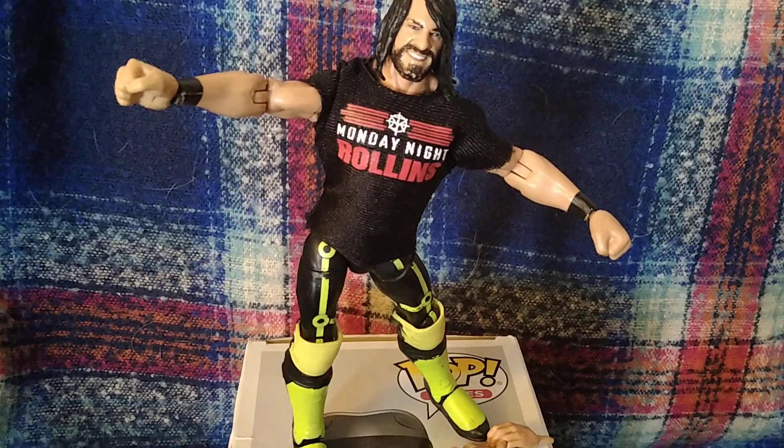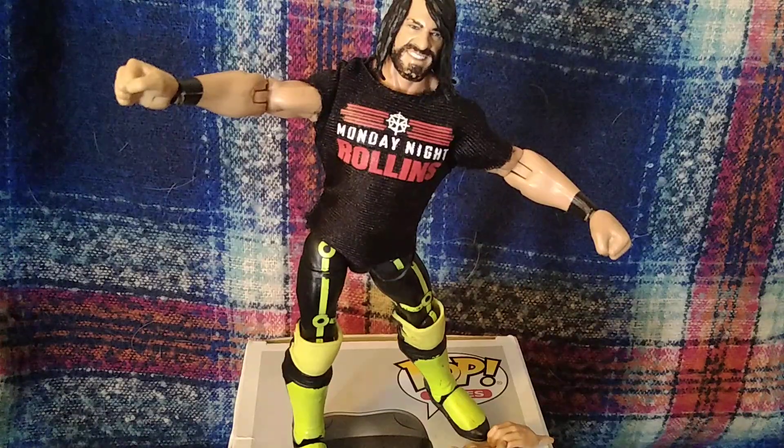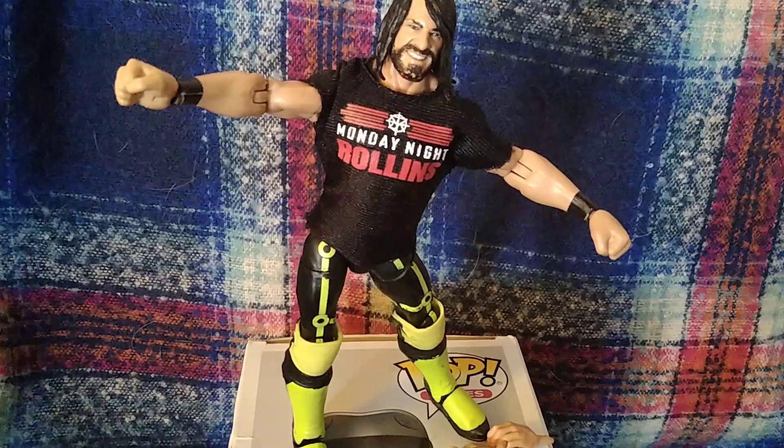Welcome back to the channel. Today we are reviewing from the 2019 Top Pick series, Seth Rollins. I know I am four years late on this as I've filmed it. Depending on when you're watching, it's going to be a lot longer — might be a bit longer than that.